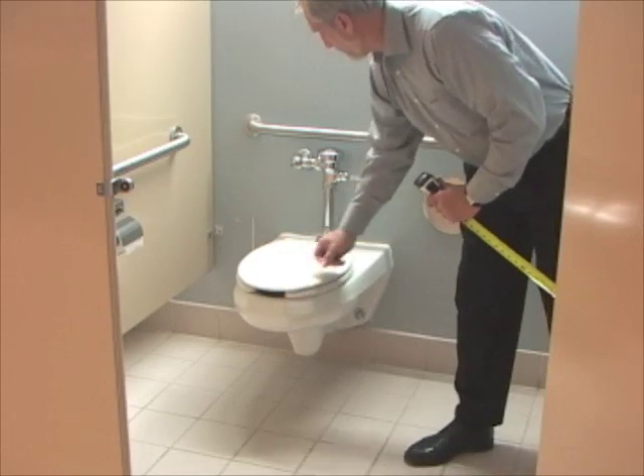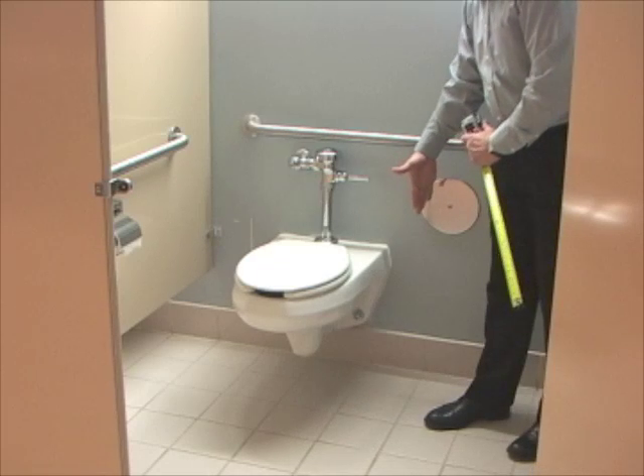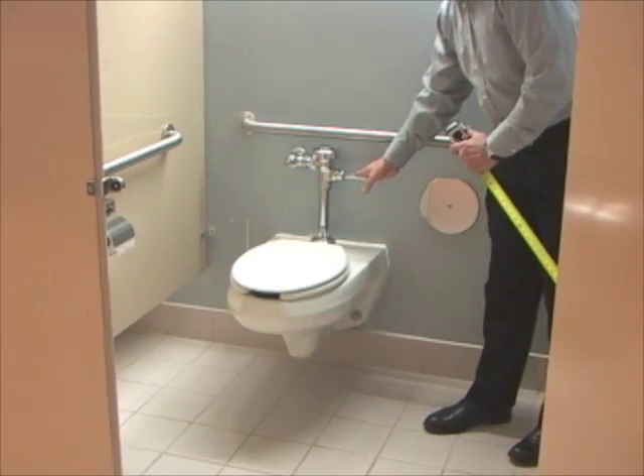We also want to check the flush valve. That should be on the wide side of the toilet, so somebody in a wheelchair can be able to flush very easily.